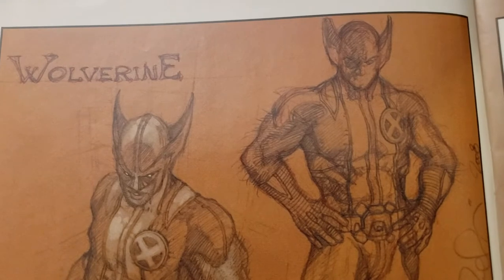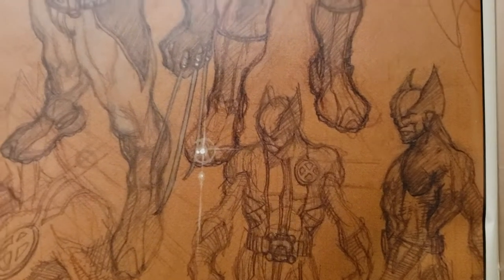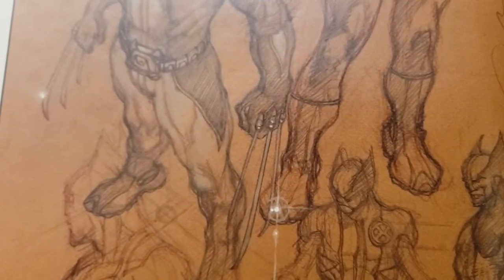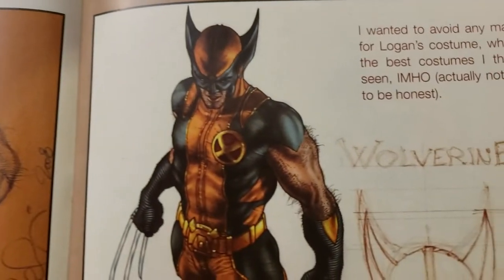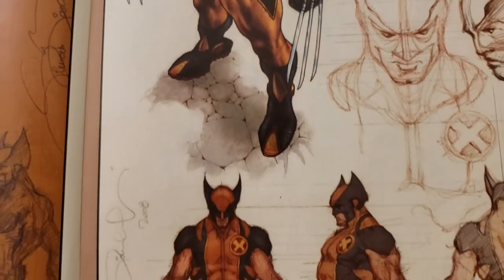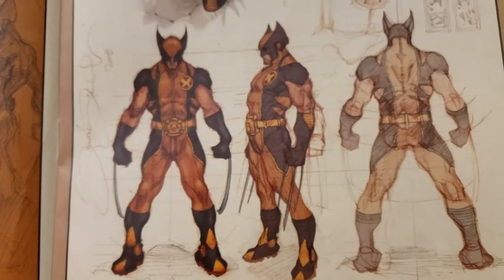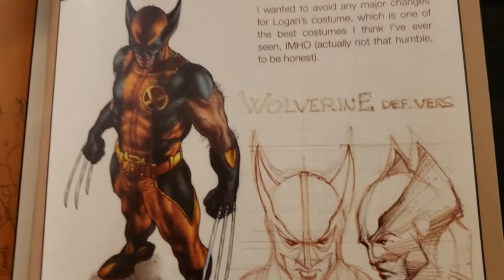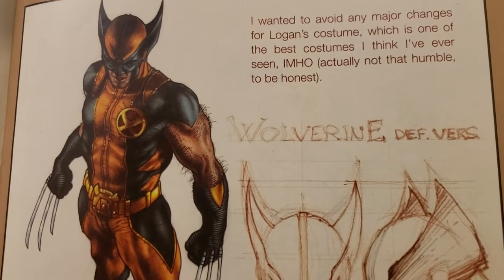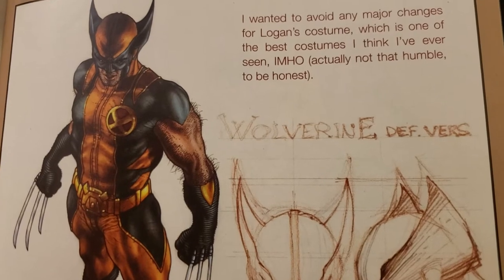Now Wolverine. I like how he puts the little white accents there to show the shine. The colors just pop. I wanted to avoid any major changes for Logan's costume, which is one of the best costumes I think I've ever seen — in my humble opinion. Actually, not that humble, to be honest.